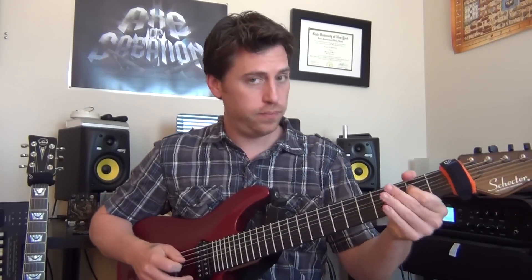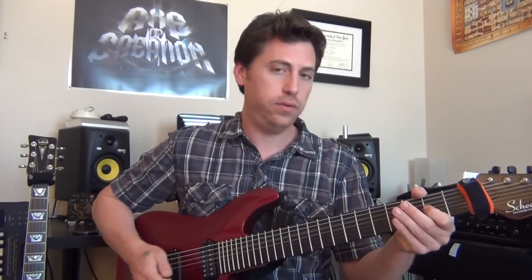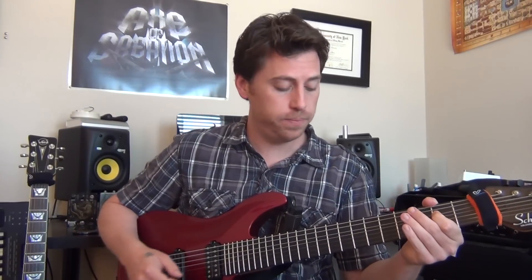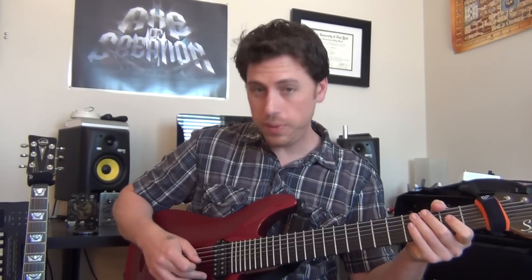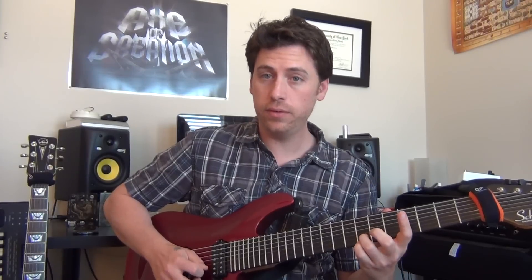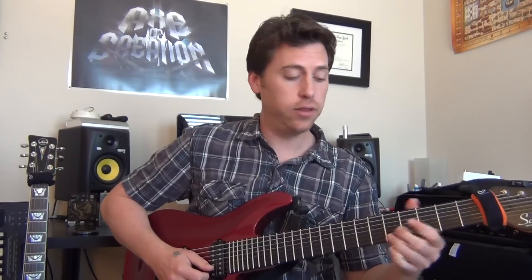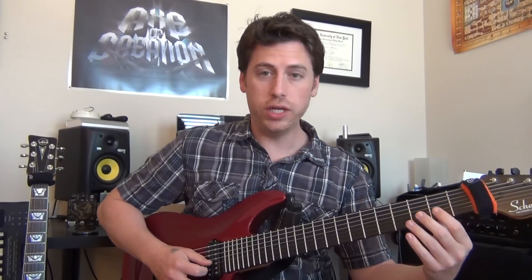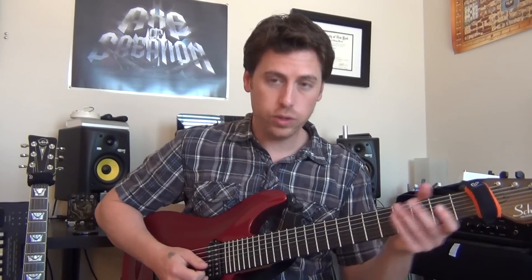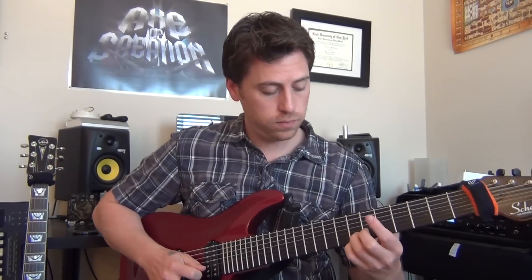On the fourth time, hang on the 2 on your A string, then step on your delay — because now you're in solo time. It's a pretty simple solo: open B, open E. Then the same two strings, 7-7, slide down to 5, slide down to 3, 2 on your G. Pick those two notes quickly, then open B. I'll play that for you.